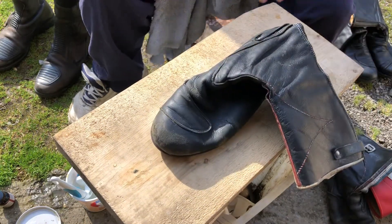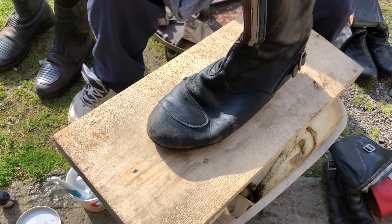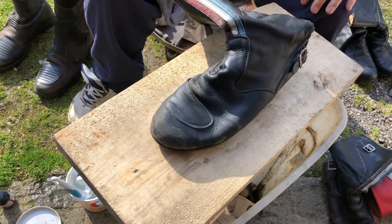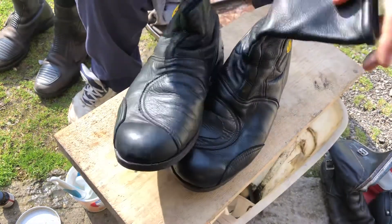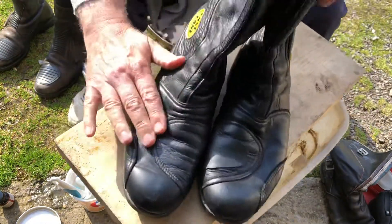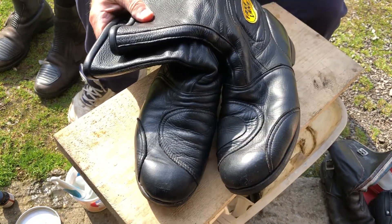That's how you use saddle soap on a pair of motorcycle boots, and that's how you get them to last for 30 or 40 years. I've done these boots and they feel nice and soft. These are the best boots I have — I have quite a few pairs of boots.